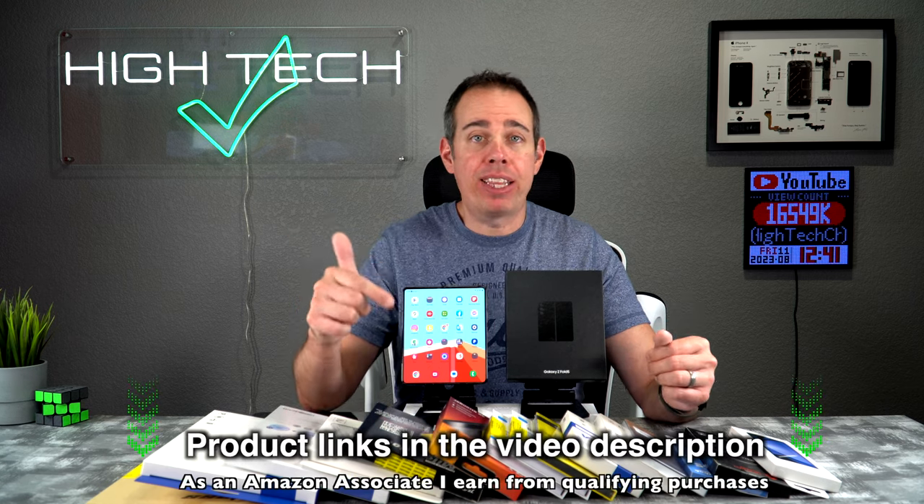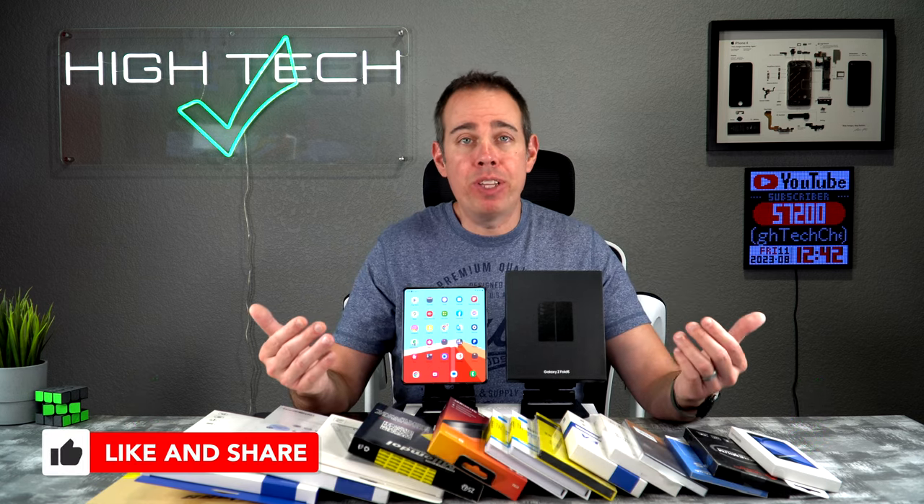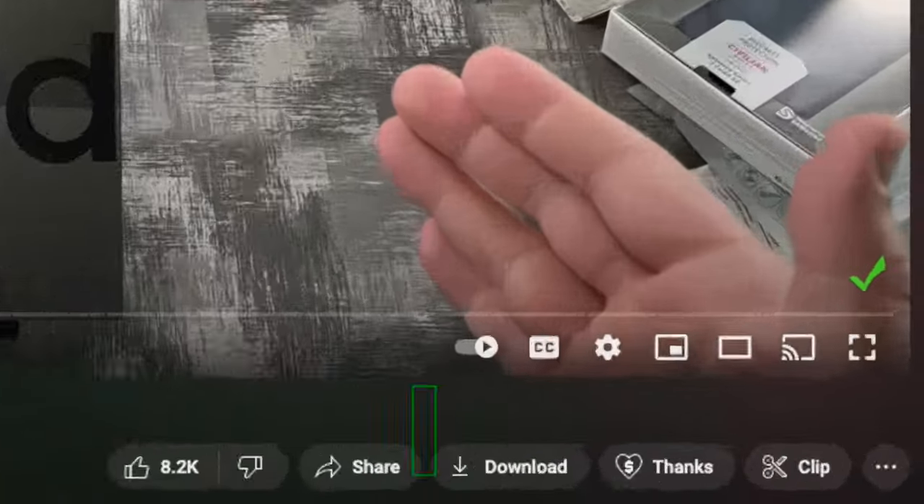I will be putting product links for all these screen protectors in the video description. And if you want to show me that you care, hit that like button — it only takes a second. You can also help support my channel by donating using the thanks button. So grab your snacks, sit back and relax and enjoy the video.